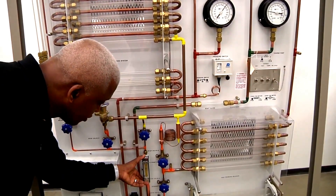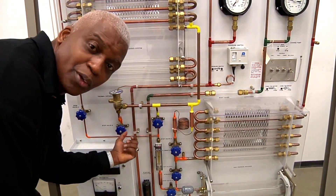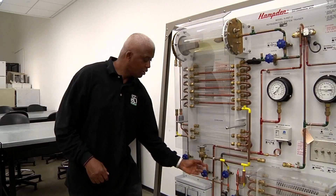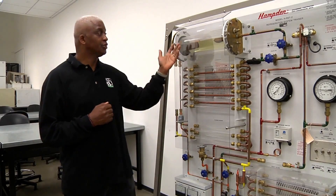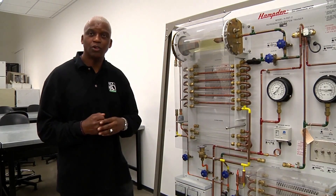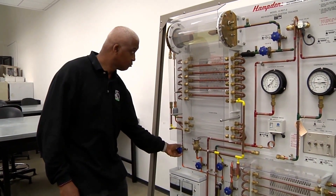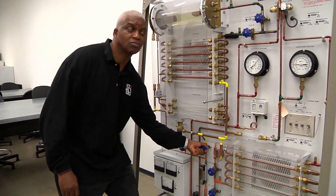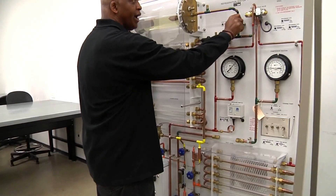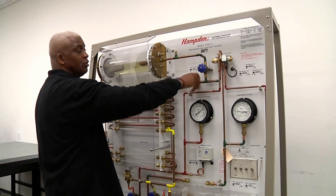Once we have our flow meter set to about 45, we can utilize any of our metering devices: capillary, thermostatic expansion device, or our low side float. So what I want to do is use the low side float. We can do so by opening valve number two, closing the hand operated expansion device, opening A1 — and you can see the flow rate coming through my low side float — and then closing B1.